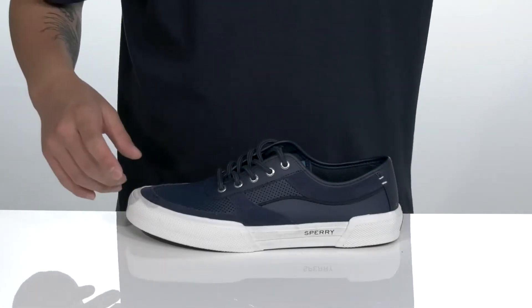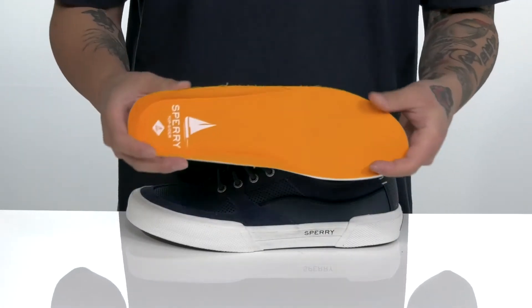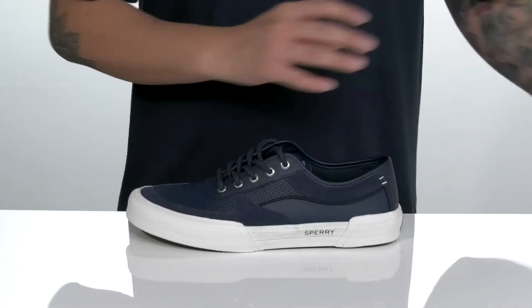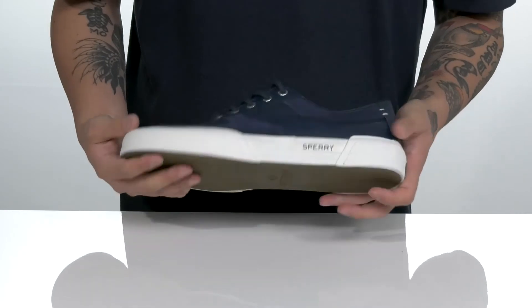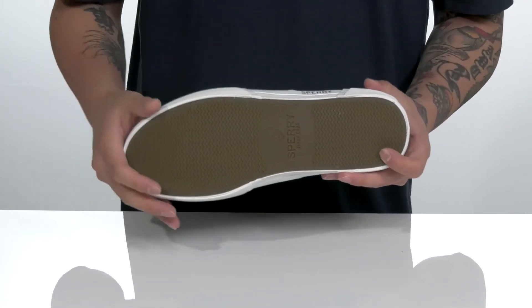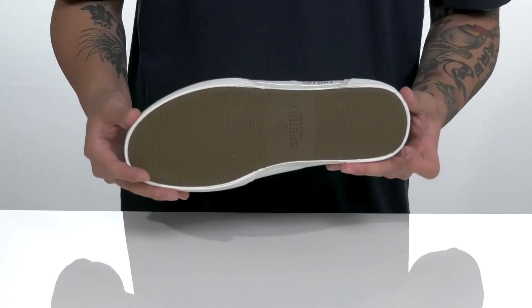A soft textile lining and a removable cushioned footbed help absorb shock and keep you comfortable while you wear this shoe. It sits on top of a sturdy yet flexible vulcanized constructed midsole, and a textured siped rubber outsole that assists walking on wet or dry surfaces.